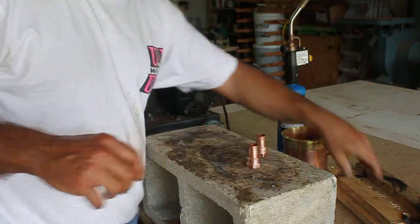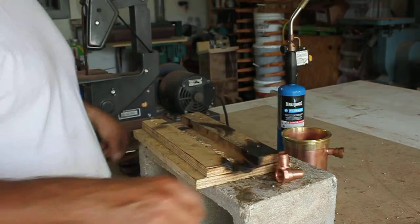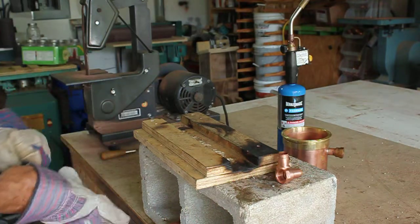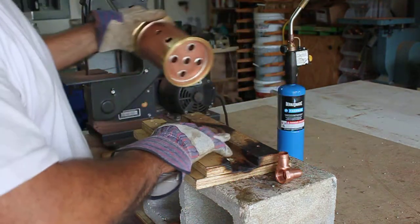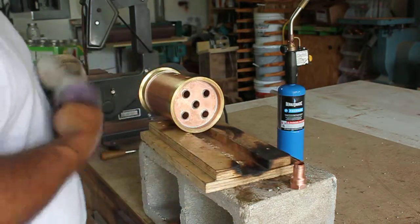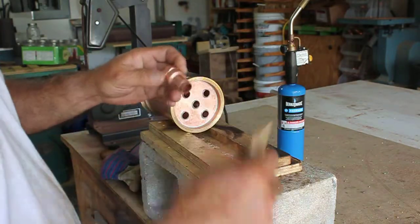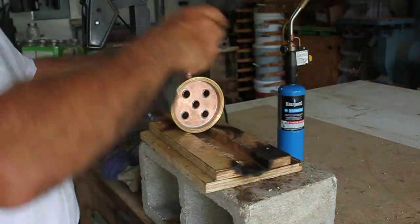Now that we got that stuff on there, let's go ahead and get these things up. I'm going to show you how we attach that stuff to the unit. The reason I had you guys cut that three-quarters is, when I go to put this on here, I'm going to show you something.